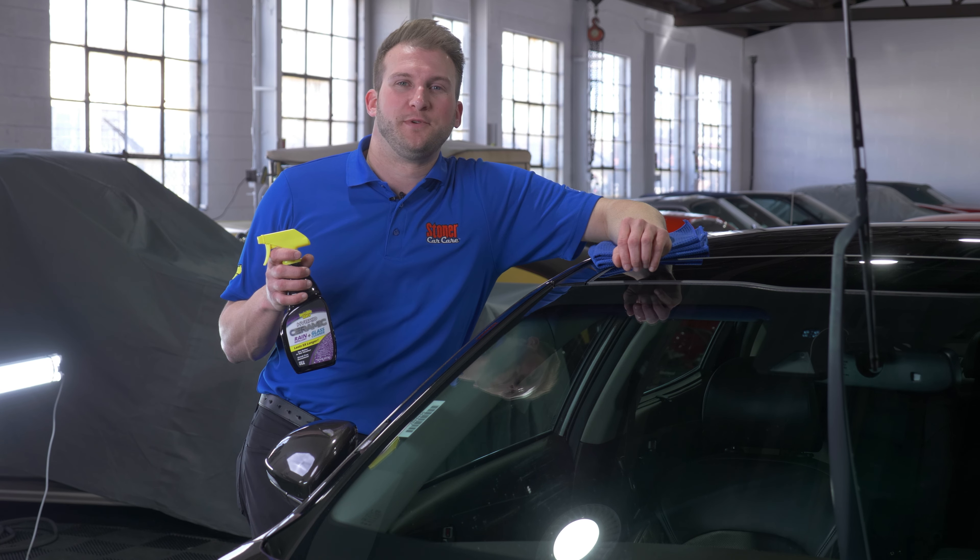One of the easiest ways to improve your experience while driving in the rain is to have a nice hydrophobic coating on the windshield — that's gonna repel the rain and improve your visibility. What we use is Invisible Glass Hybrid Ceramic. We're gonna spray that on the windshield.